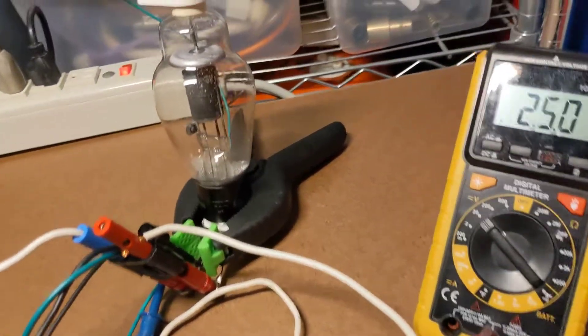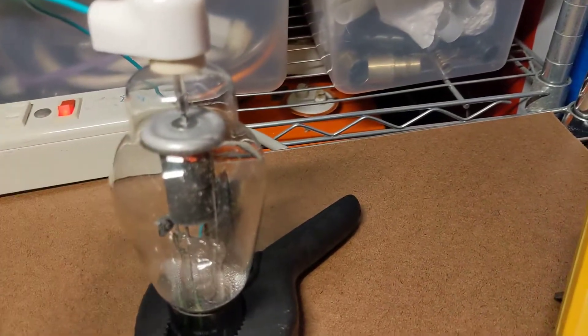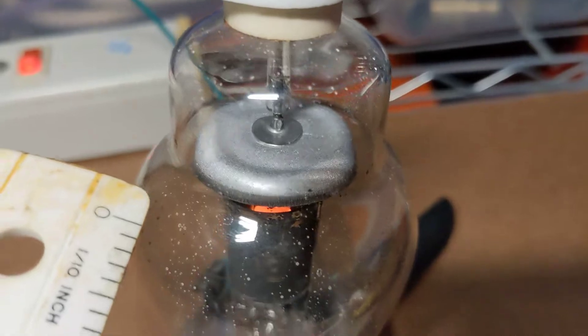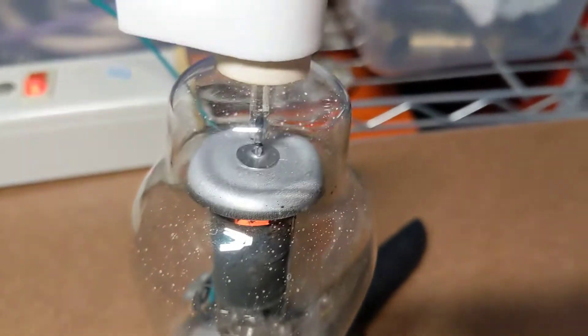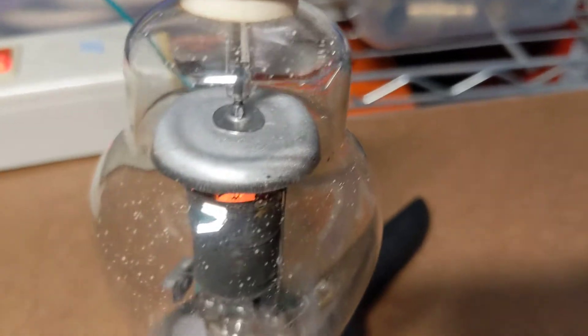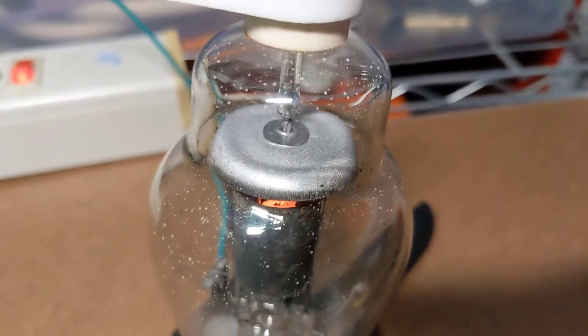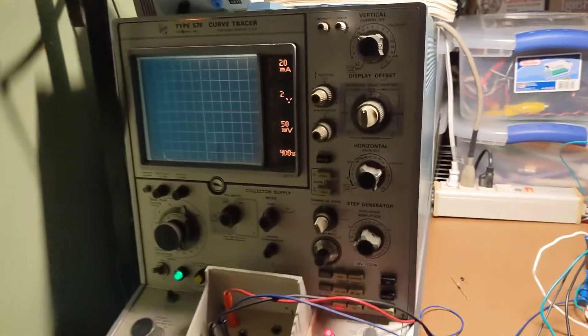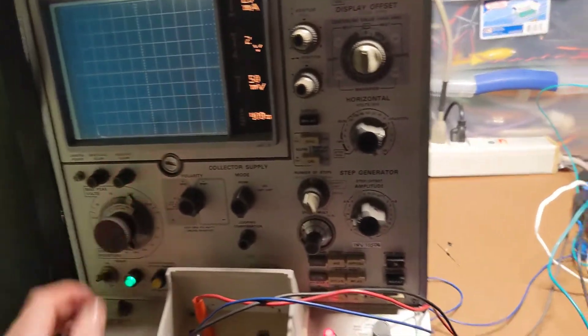The hot filament allows electrons to be excited and effectively boiled off as a sort of vapor on the surface of that filament. When we turn on high voltage — positive voltage on the plate on top — it will cause those electrons to be sucked off the filament and slam into that plate, causing current to flow through the gas, through the mercury vapor, and create a plasma. We're using the curve tracer here as a power supply for this demonstration.